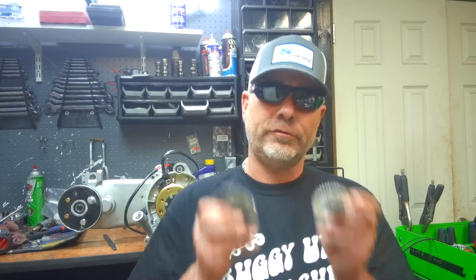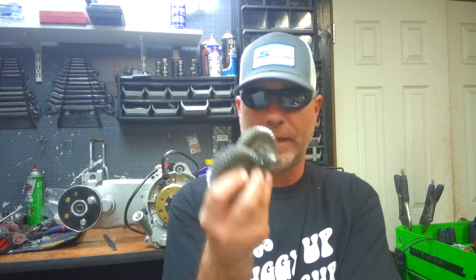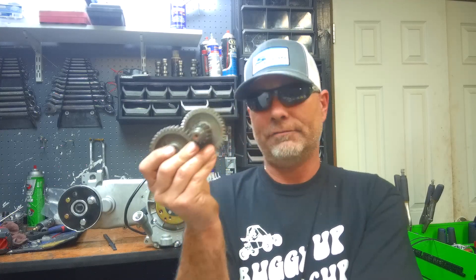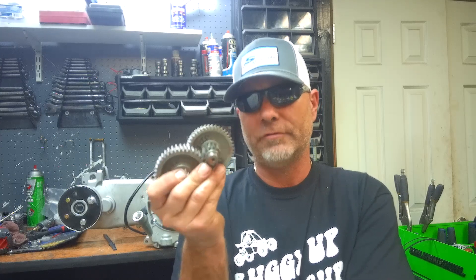My favorite gear set is a 13/40. This is not a scooter gear set, so if you look on eBay, Amazon, or wherever, you're not going to find too many of these gear sets, because most gear sets are made for the scooter market.